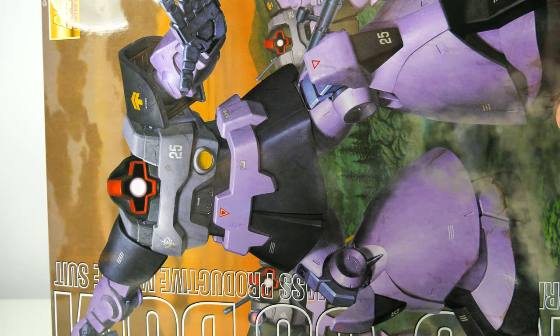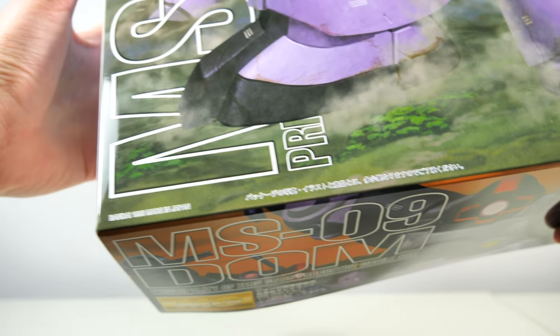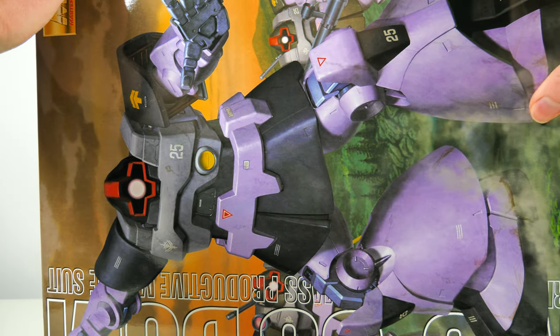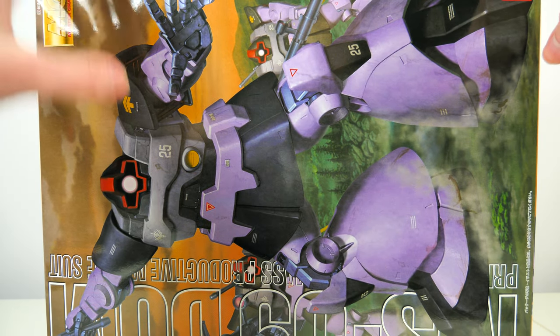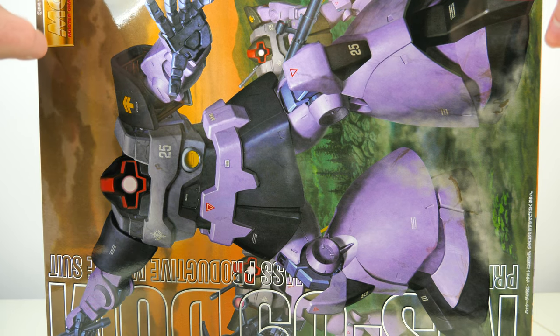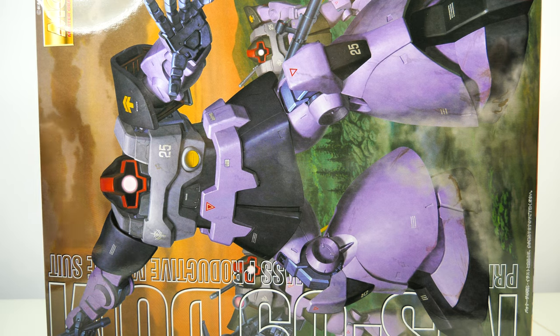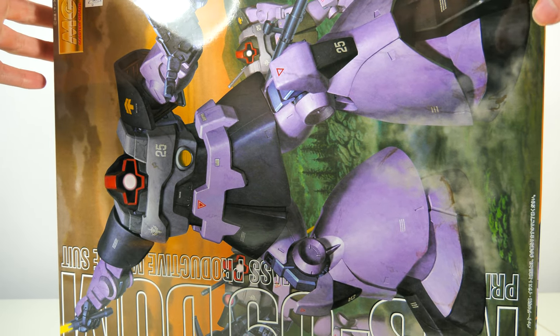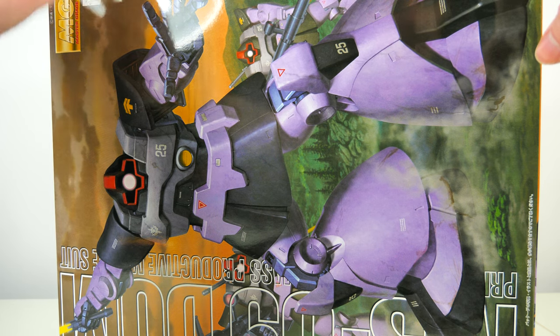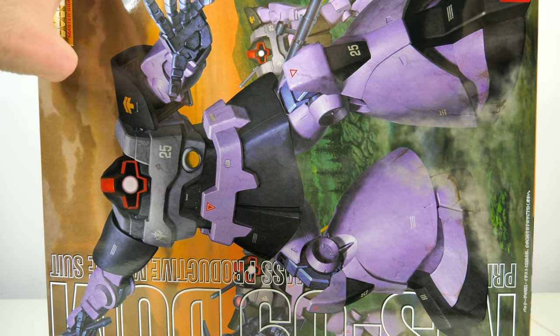I also wonder how this thing is going to hold up because this is a pretty old Master Grade, all the way back from 1999. I actually thought this was an early 2000s Master Grade, but yeah, this is pretty old. With the exception of the Zaku 1, all of the Master Grades released before this have gotten 2.0 releases. So is that a sign that Bandai thinks this thing is still up to the task in 2021?